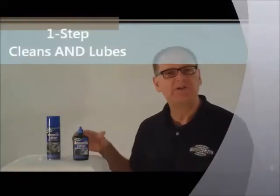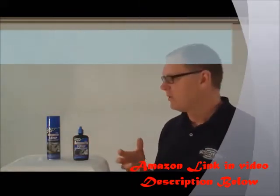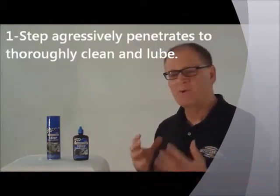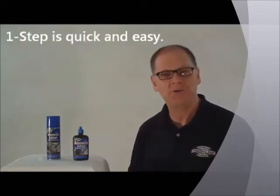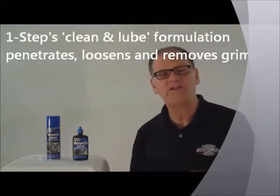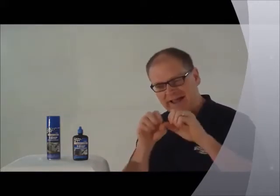Let's find One Step Cleaner lubricant. We have all these lubes — why would I want to use One Step? One Step is a great product if you just want to lube your chain and go. Do you want it simple? You want it easy? This is the product, because when you apply it, it has a very aggressive penetrant that gets in and pushes all the old lube and the accumulated dirt and grit and grime out of the part.